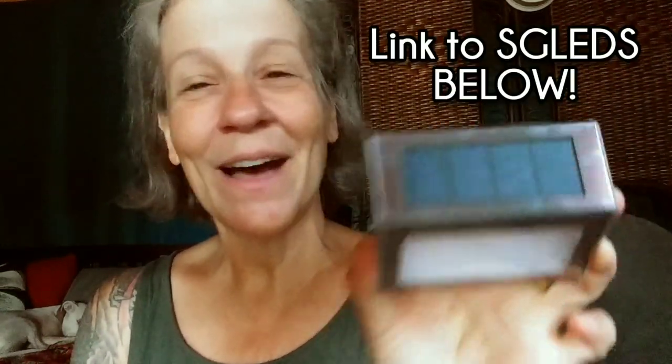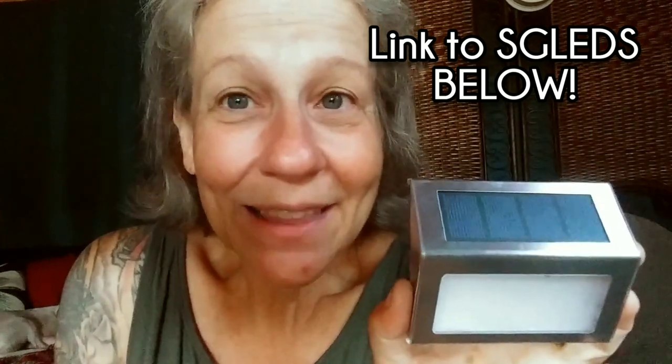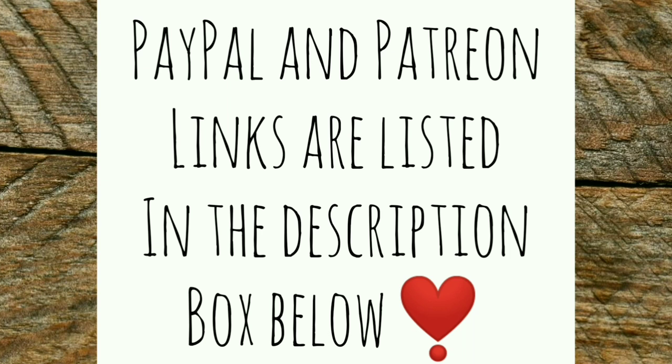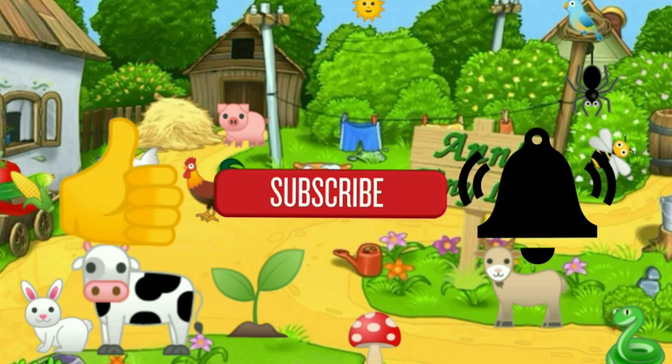Thank you for showing up to the live stream. And thank you, SGLED light people — I need to find out where you guys can get these because I like them. They're cool, they're compact, they charge up, and they're free energy. What's not to love about that? Anyway, I've got to go water my plants and do stuff. That's all I got for you guys today. See you in the next video. Thanks for watching everybody, I hope you enjoyed the video. Make sure you like, subscribe, hit the bell, and y'all have a good one.